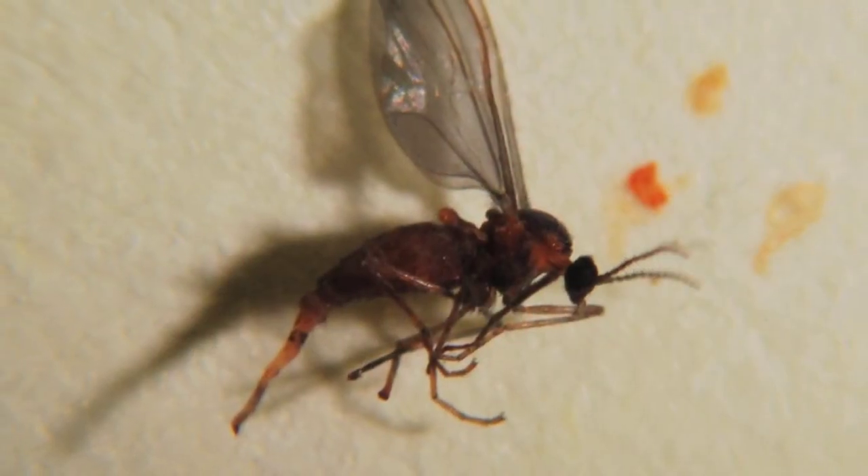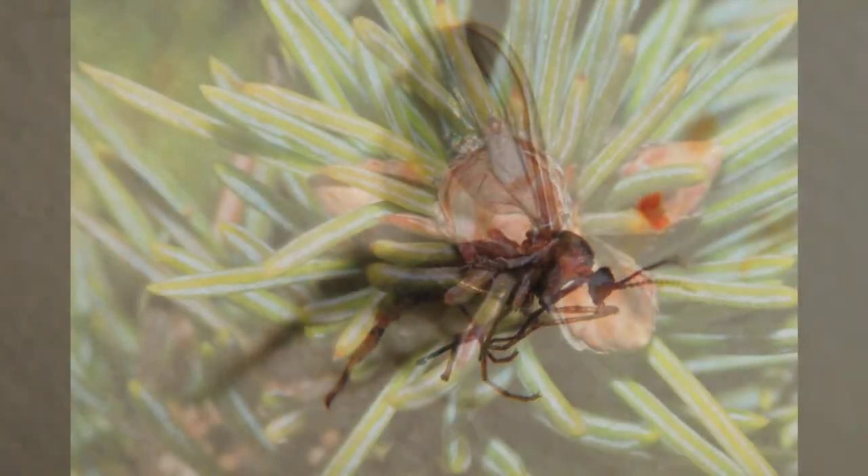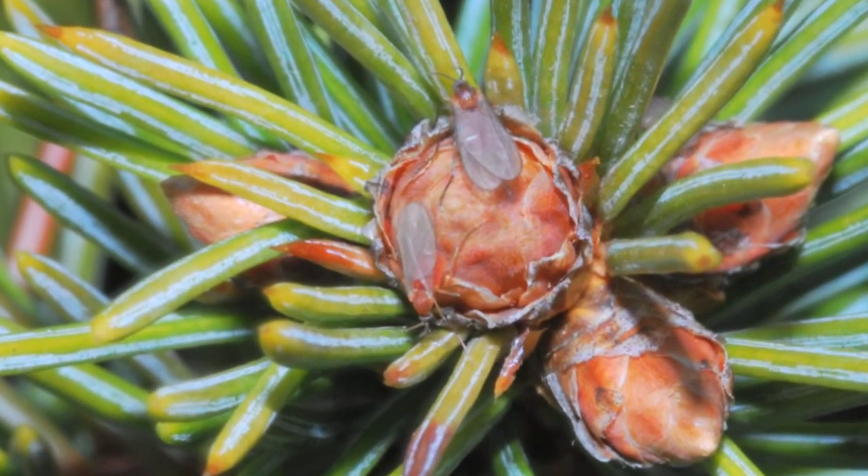The adult midge is a small mosquito-like fly that's orange to brown in color and about a sixteenth of an inch in size. The adult midge emerges in the spring, usually mid-April to May depending on where your farm is located in Michigan. This is usually around 70 to 100 growing degree days base 50.